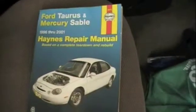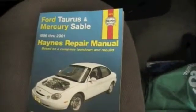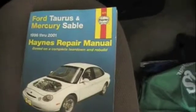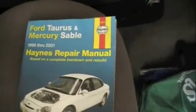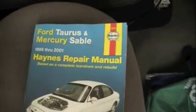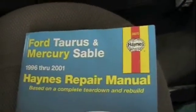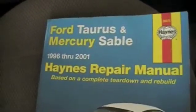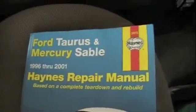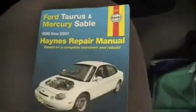It's good to have a full service repair manual. This brand is known as a Haynes repair manual — they're pretty popular. They're usually $20-$30 new, or you can get them used for $10 or $15. I got this one on Amazon and it applies to my car model — apparently also the same for Mercury Sables 1996 through 2001. You don't need this though; you can find a lot online, but if you're going to be doing car work, find a full service repair manual.